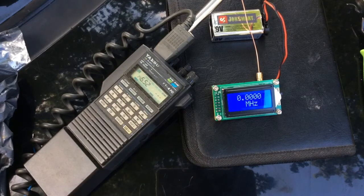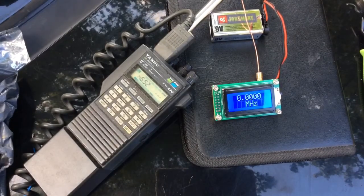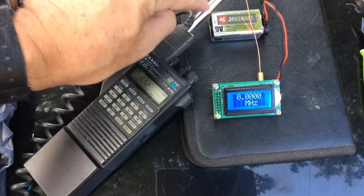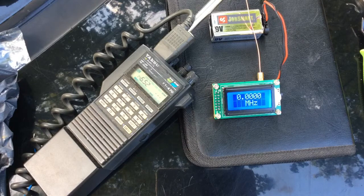You'll note that this came out pretty close — it said 146.523.5. It would be interesting if I had direct coupling with an SMA connector connected directly, whether I would get the exact number or not. Let's try just once more. This time I'm going to sign off: KB1IUI radio test, over. KB1IUI clear.